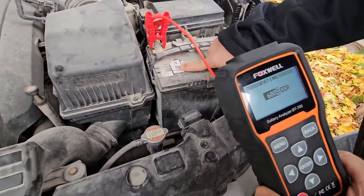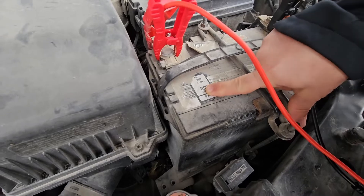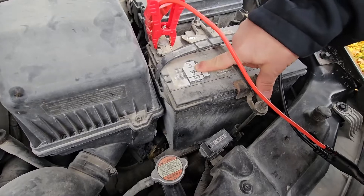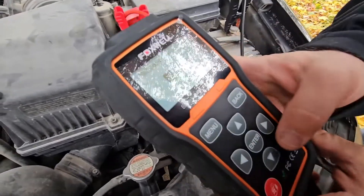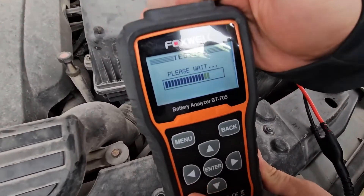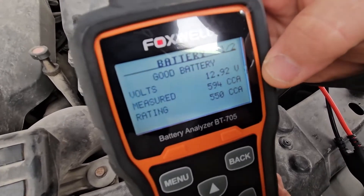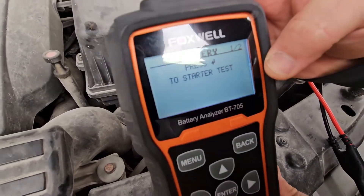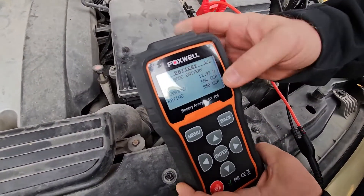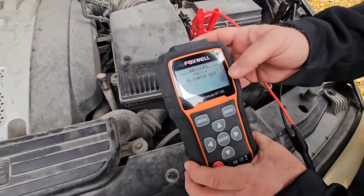For cold cranking amps, this battery has two different ratings: 550 CCA at zero degrees or 650 CCA at 32 degrees. Because we're right in between those two temperatures, we'll drop it down to 550. The result is a good battery: 12.92 volts, 594 measured cold cranking amps, rated at 550. Now it's telling me to start the engine for the cranking test.